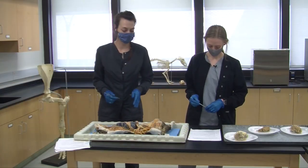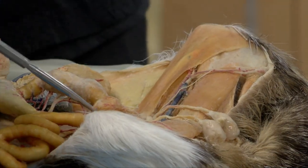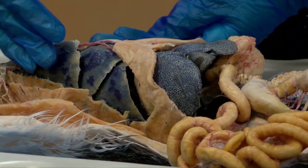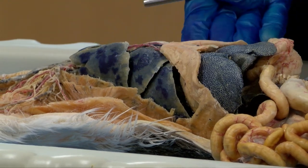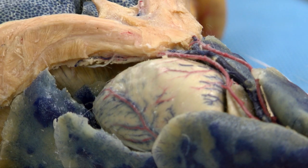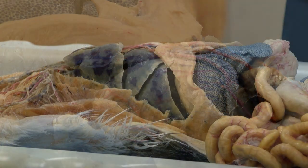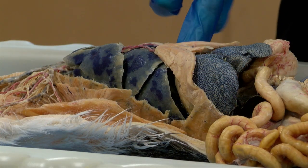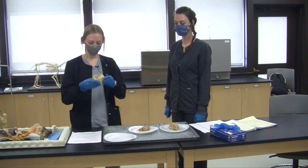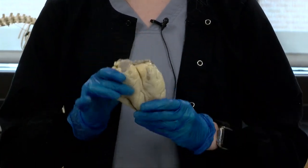Speaking of injection sites, the hamstring is one of the most common, and we also have the quadricep. It is very interesting to take note of the cat and dog lungs — they have five lobes in their lungs, whereas humans only have two. We have the heart here in the middle of the lungs. Noting the position of the heart is very useful when looking at x-rays. The point of the heart is called the apex and it lays toward the left side of the body. This is an example of a real heart — the apex is the tip of the heart and it points toward the left side.